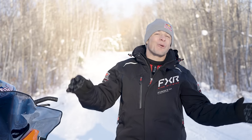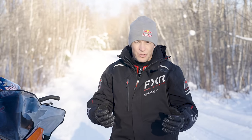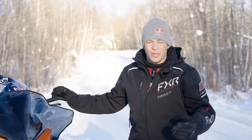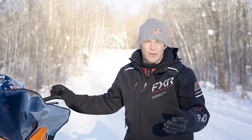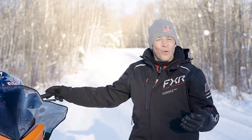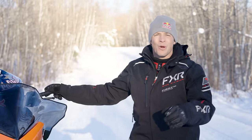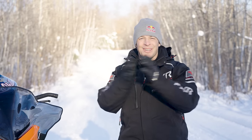That concludes how to corner better in a day. Those are the main tips that I think have helped me progress over the years — learned from riding trails, racing cross country, snowcross, and all the rest. Go out there, try them, and see if you can notice yourself getting better in the turns. If you have any questions, drop them in the comments and I'll do my best to reply. Thanks for watching and we'll see you next time.